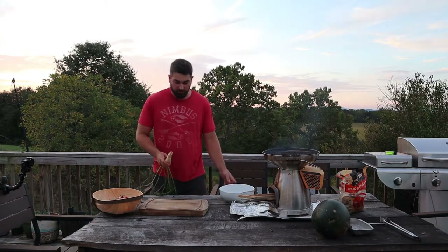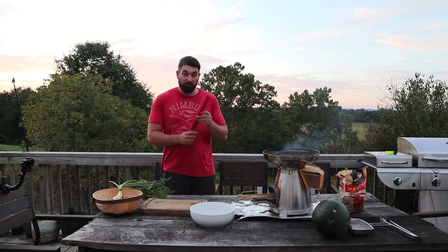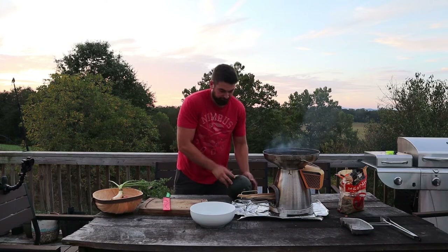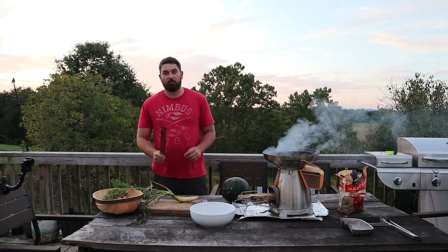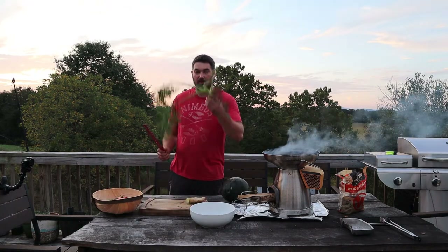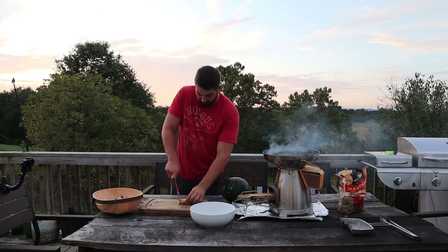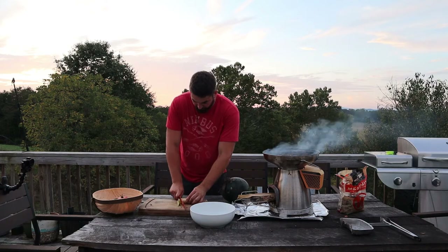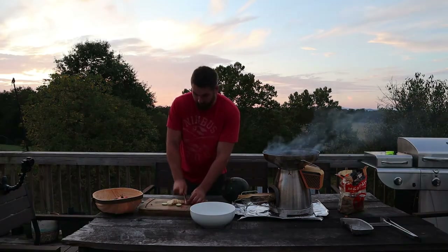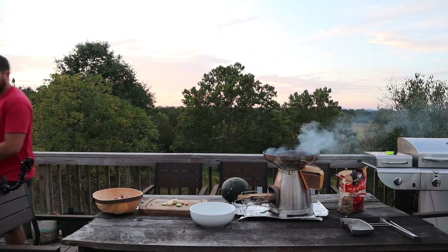I've got a bowl for the salsa, a carrot, my watermelon knife, and this watermelon. I like a bit of crunch in my salsa, so I don't mind putting celery or carrots in. Save these rinds — they're really good for your compost, or like we have, we have horses. This might not be the best knife for this. Actually, this is a great knife for cutting melons, but I'm going to go get a good knife.